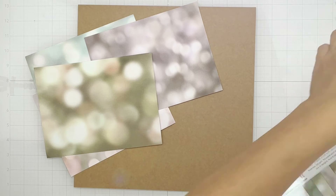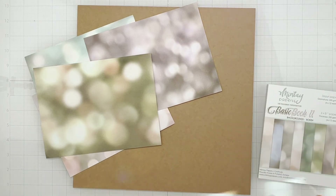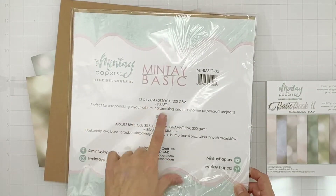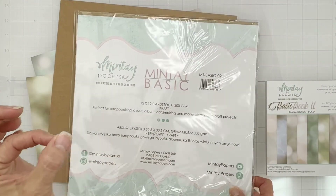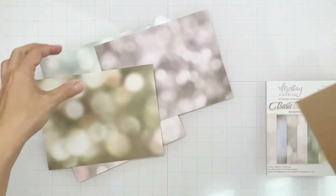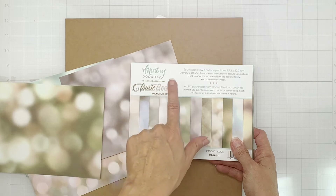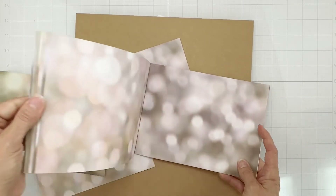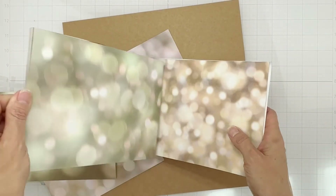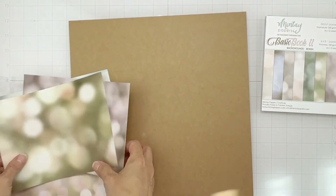Hey guys, welcome back! I'm coming on today to do a layout for Mint Tape Papers, focusing on the basics. My base will be this minty basics cardstock in craft — it's a really nice heavy weight, so if you want to do mixed media, this is your moment. I've pulled some papers from the Minty Papers Basics Book Number 11, bokeh backgrounds — these gorgeous light-flecked papers. I want to use a bunch of them.